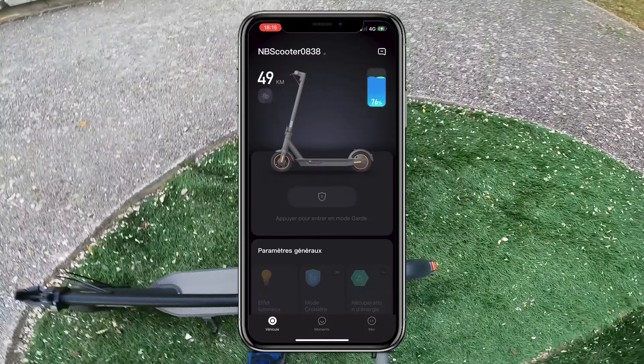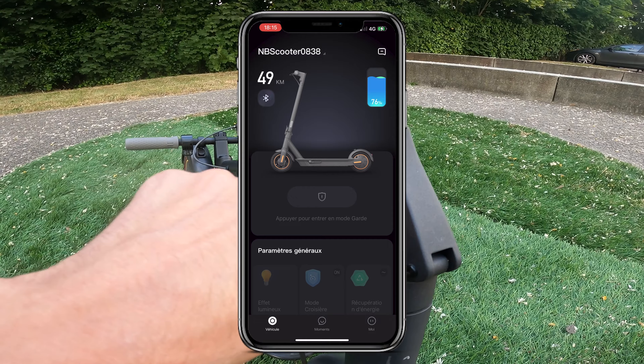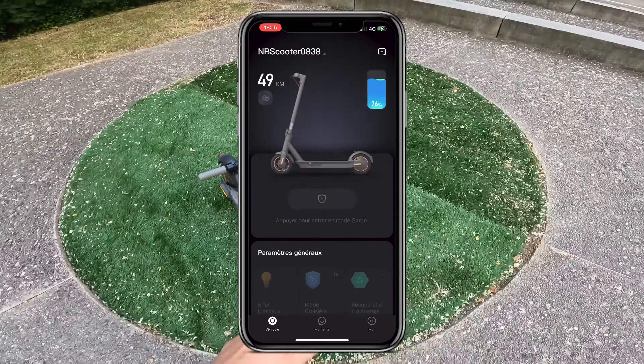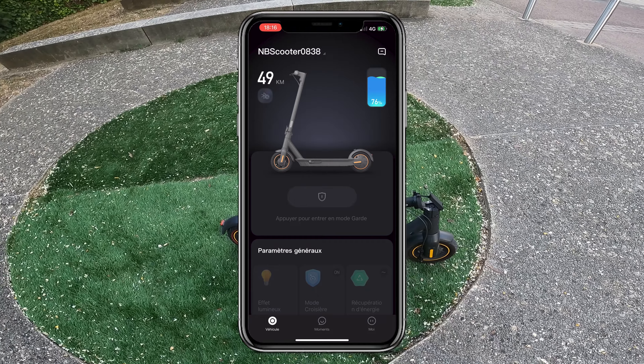Here you have some small pieces of information explaining what cruise control is, how your battery works, safety instructions, and maintenance tips. It's not very interesting but you do have a bit of information. You also have an FAQ section with the most recent questions.